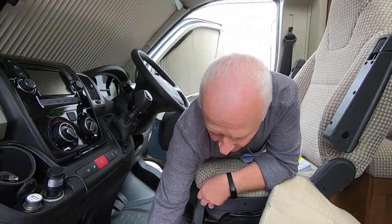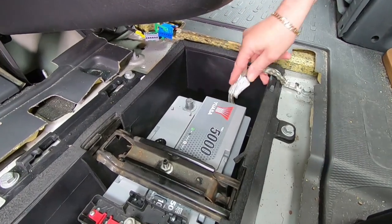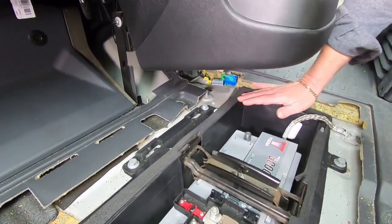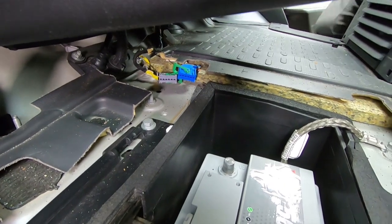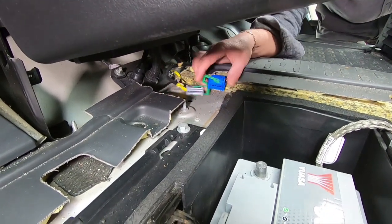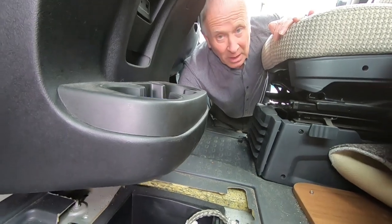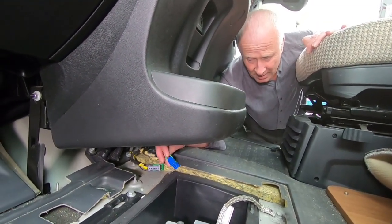On ours we've got a quick release on the negative side, so I've just released that and tucked it away so it doesn't go near the terminal. The airbag module is located just here. There are three 10mm nuts - two on this side and one on the back. Undo those three nuts and take it out. You've got two clips with a push tab on one side - just push the plastic on top, they'll release, and then push these and they pop out.